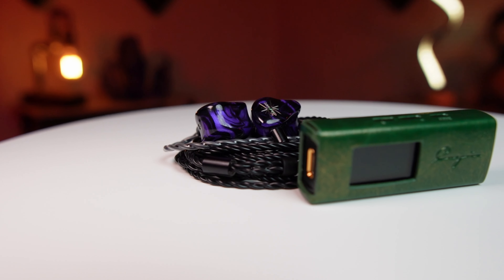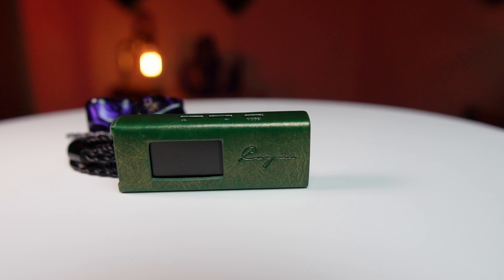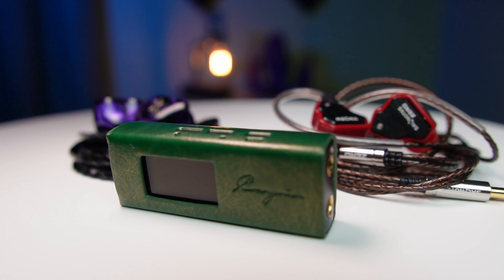One track example is 'Saint James Infirmary' by Baba Blues — a track that has some natural noise in the mix from how it was recorded. With a more sensitive IEM you can hear more of that noise being brought out. On the Go Bar, even with the IEMatch engaged, I heard a bit more of that noise than on the RU7. I still heard it on the RU7 since the track is mixed that way, but it was tighter to where I wasn't distracted from the music itself.